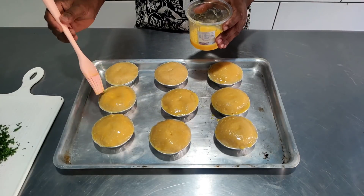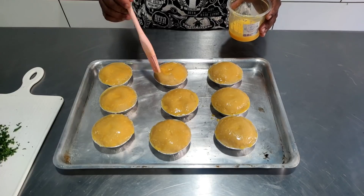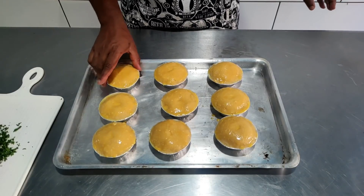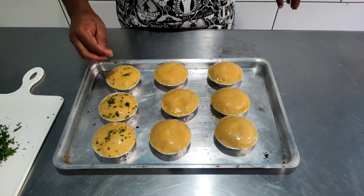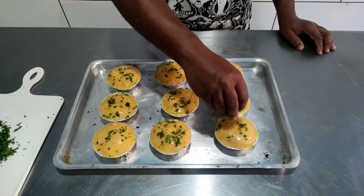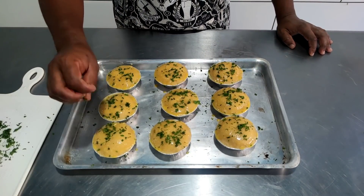Finalizei pincelando com a gema. O acabamento fica a critério seu: você pode colocar orégano, gergelim — aqui eu gosto muito de colocar cheiro verde, que dá um colorido. Ou deixar só com o verniz da gema. Se quiser caprichar, deixar bem colorido e chamar atenção, faça empadinhas com sabores diferentes, e cada sabor pode ter um acabamento diferente para dar um colorido na vitrine. Use a sua criatividade na hora de finalizar a sua empadinha. Vou levar a minha para o forno e assim que ela estiver assadinha eu volto para mostrar.